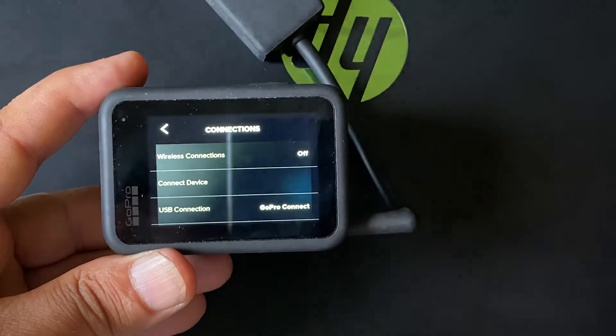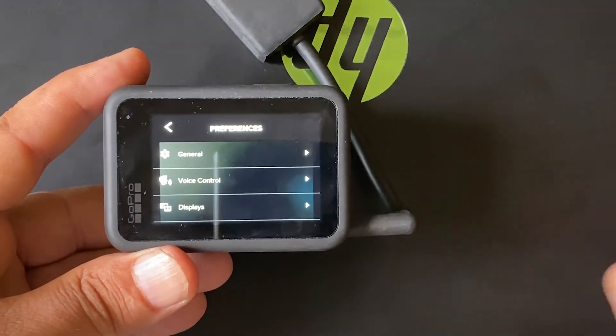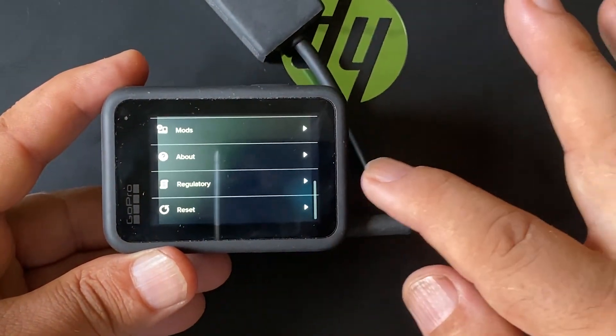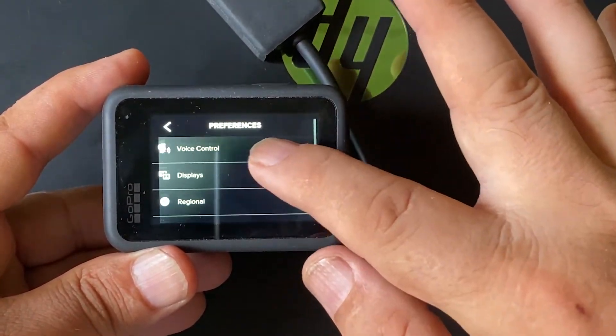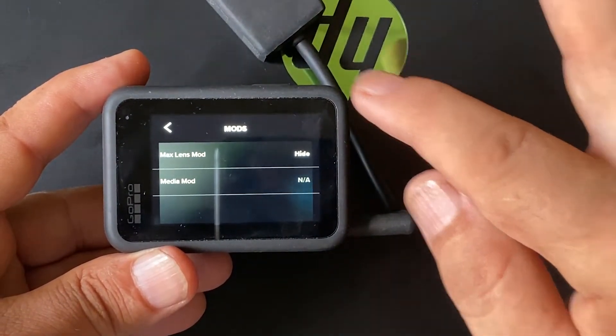Let's check Preferences as well, in case there may be an option to set an external microphone. In this menu, again, there is no Input and Output section like there was on Hero 8, but there is a Mods section. When we click on Mods, we will only see Max Lens Mode and Media Mode.